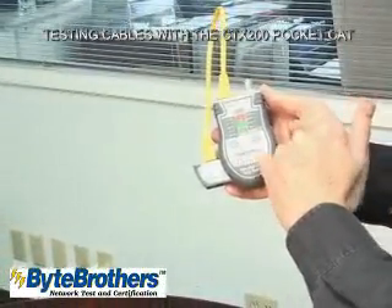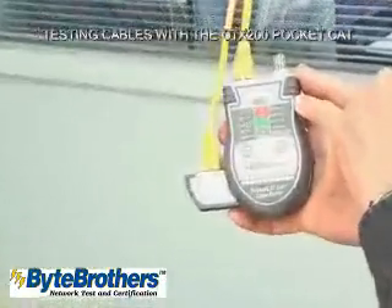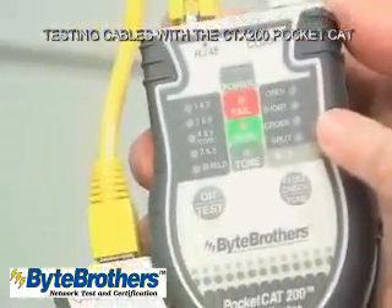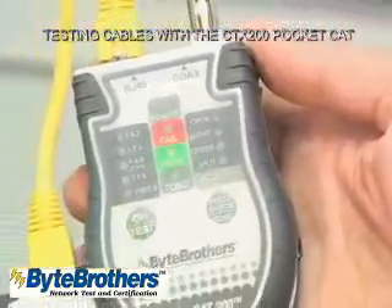It shows pairs 1 and 2, 3 and 6, 4 and 5, and 7 and 8. Had there been any problems, they would have shown up in the right column — either open, short, cross, or split pairs.